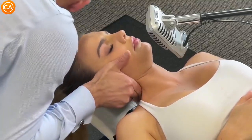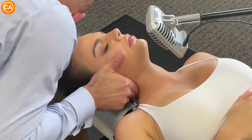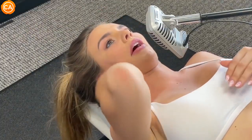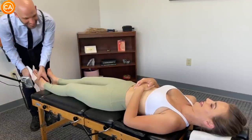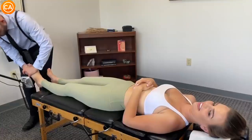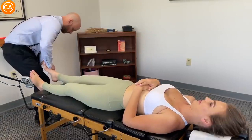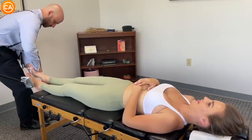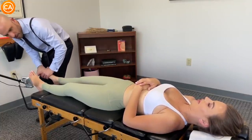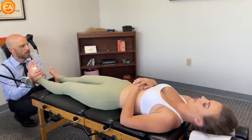Dr. Binder counts down — six, five, four, three, two — as he applies a cervical adjustment with gentle breathing. The patient reacts with 'Oh my god.' He asks if she's ready, then applies another adjustment to the hip or knee area, noting there's a little pain. She confirms she felt it move, followed by audible reactions.